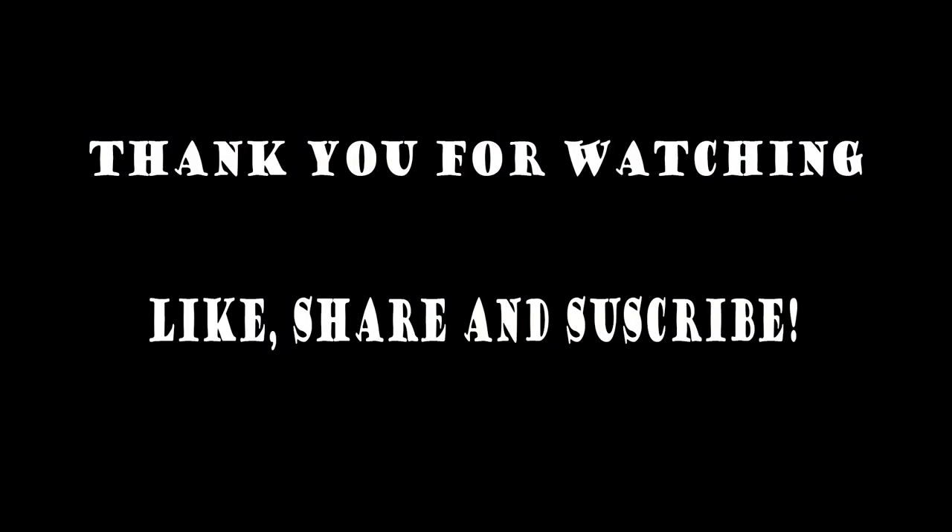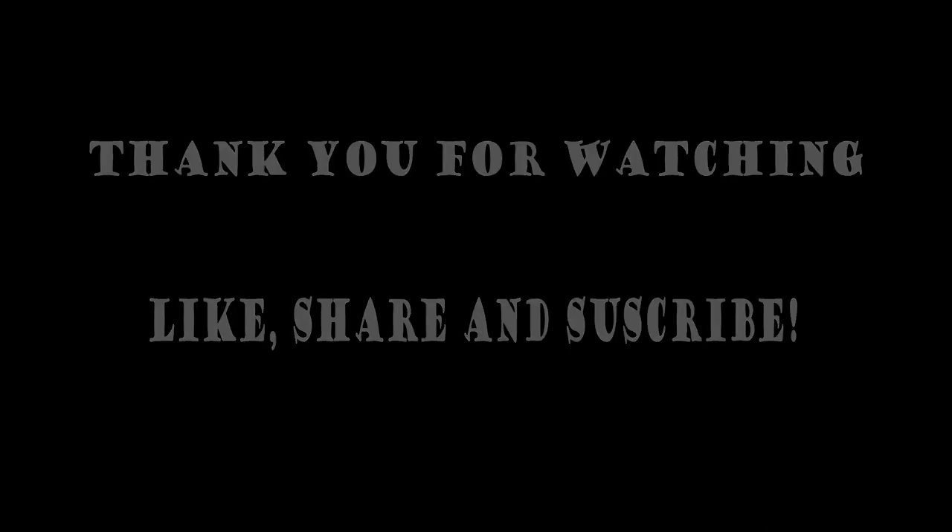If you like this video, give it a like and consider subscribing. We do have more car content coming, so stay tuned.